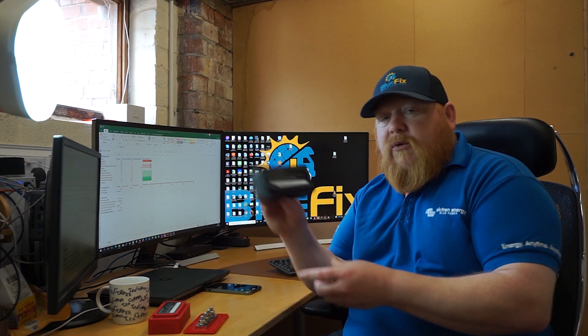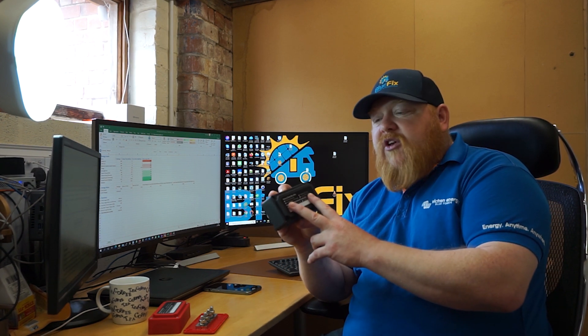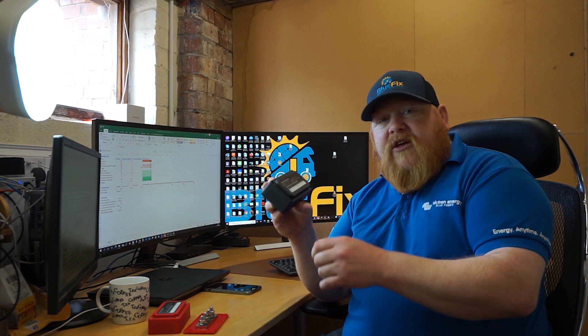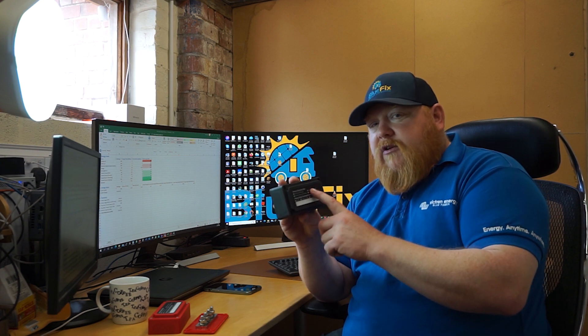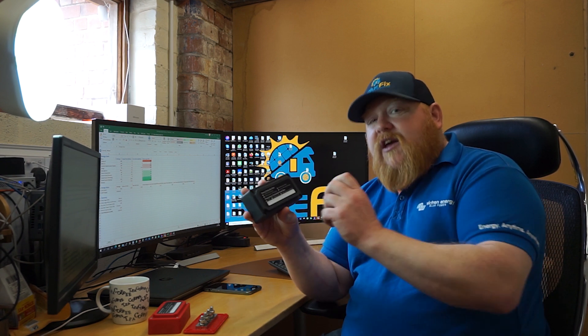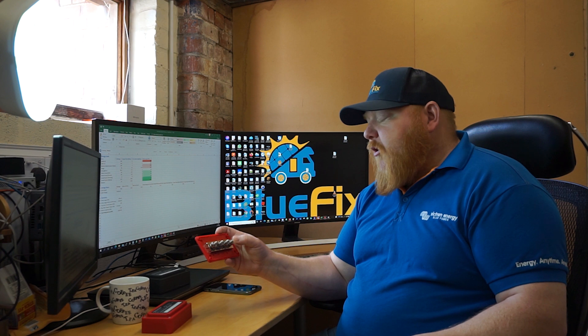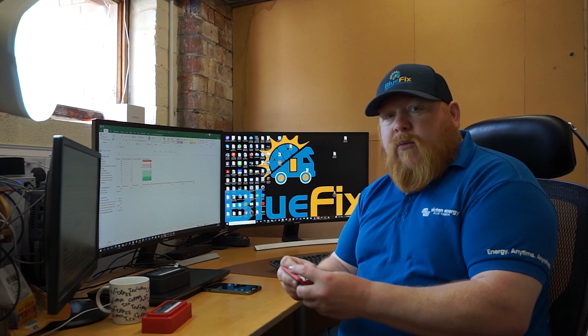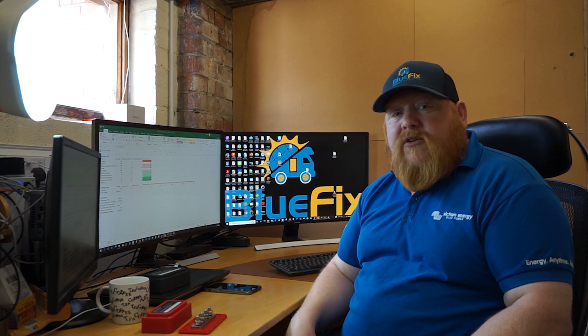The same principle applies to the negative bus bar — no isolation required, but it keeps things tidy. Everything comes back here rather than bolted to the chassis or battery negative directly. If you're using a smart shunt or any shunt, the only thing connected to the battery negative terminal should be that shunt — it then goes from the shunt to your negative bus bar, and from the negative bus bar to chassis and all other negative loads. These bus bars are rated at 300 amps, so they'll carry a lot of current without getting warm.